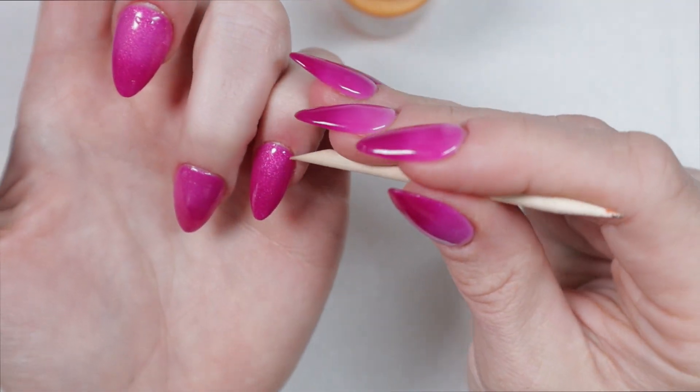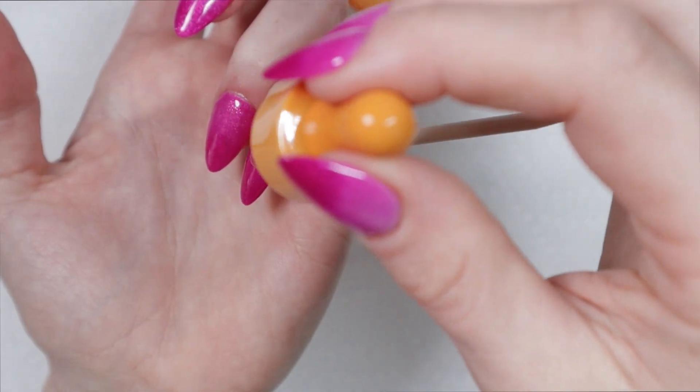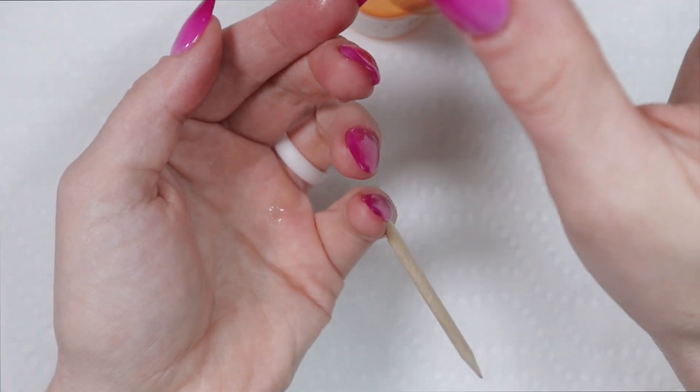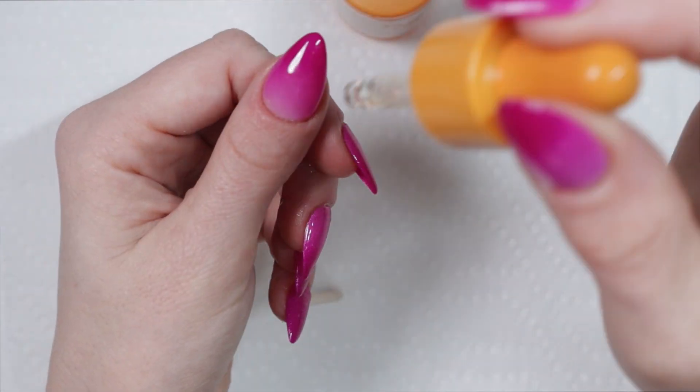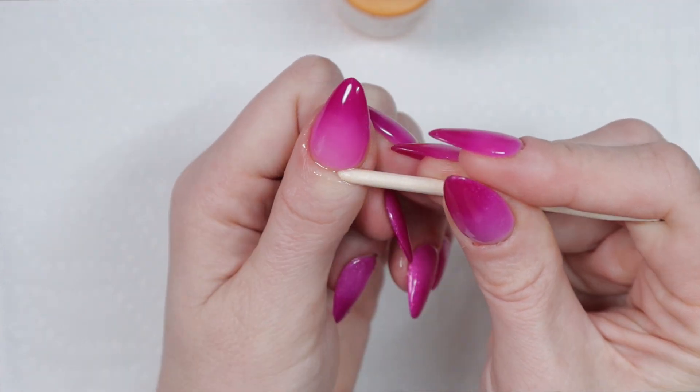I sent this to one of my ambassadors and she did it by sticking the cuticle stick under there — I was like, oh, that's genius, that's so smart. It probably helps it a lot better. Then I put a few more drops under where the free edge is, just because the glue holds on there more than any other part of the nail.